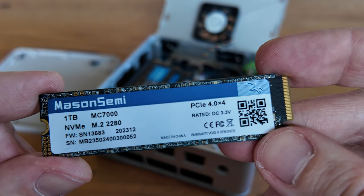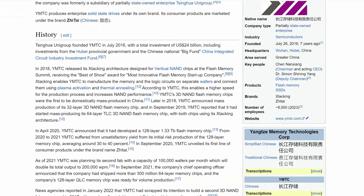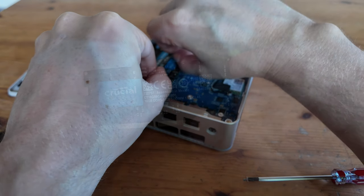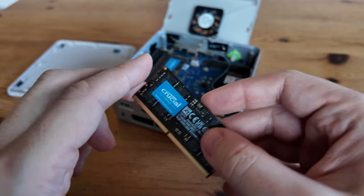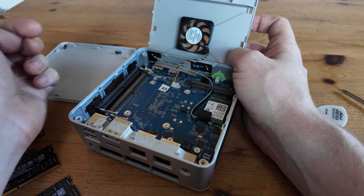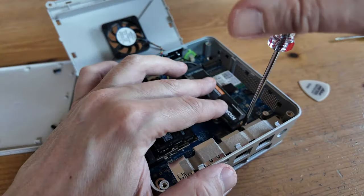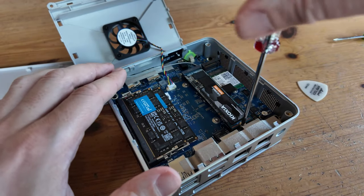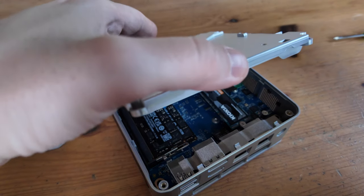We've seen one of these drives before in the GMK Tech K8 — they're produced by Yangtze Memory Technologies, who have had ties with Apple in the past. For the memory we have two sticks of Crucial DDR5, which we've seen in many other mini-PCs. We can see the two WiFi antennas at the front of the case, using an Intel AX201. We removed the storage and inserted a blank one in the centre slot, but as the fan is directly above it, we cannot use a heatsink for the NVMe in the centre slot.